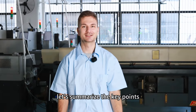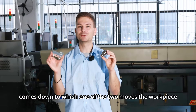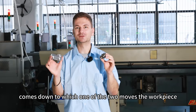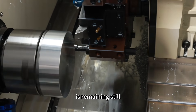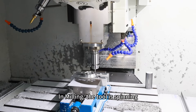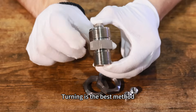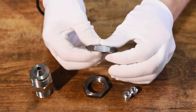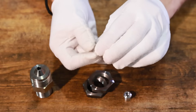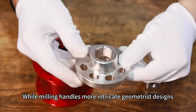Let's summarize the key points. The difference between turning and milling comes down to which one of the two moves — the workpiece or the tool. In turning, the workpiece spins while the tool remains still. In milling, the tool is spinning and the workpiece stays still. Turning is the best method for producing symmetric parts, while milling handles more intricate geometries and designs.